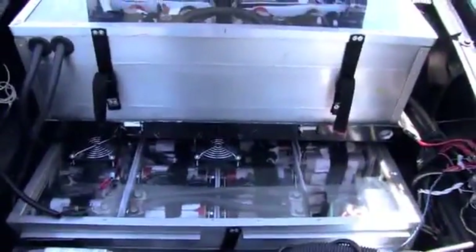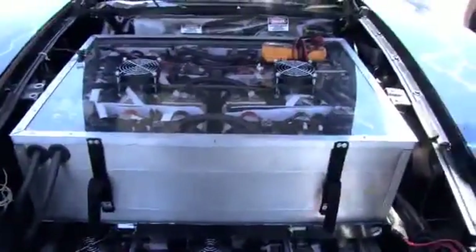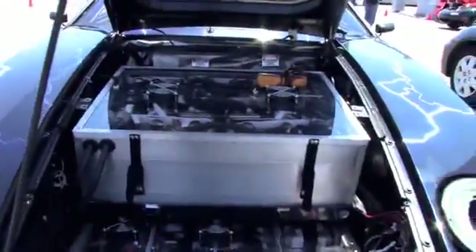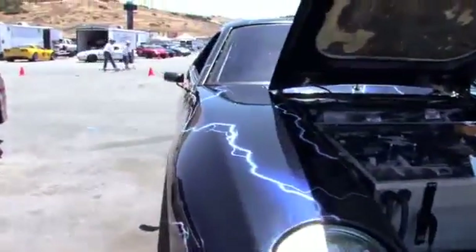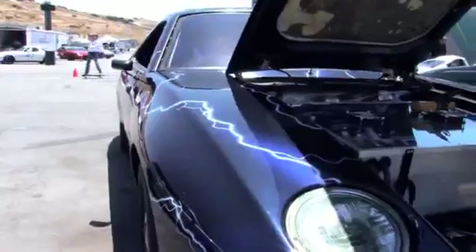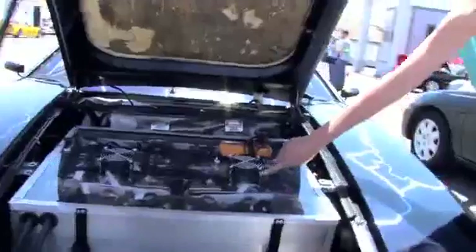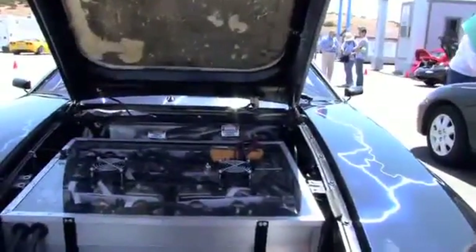The system is configured with 750 individual cells that run in parallel and series to get the current and voltage. It's a 160-volt drive system, and with my current controller I can pull 1,200 amps on the battery side — it's quite stout.